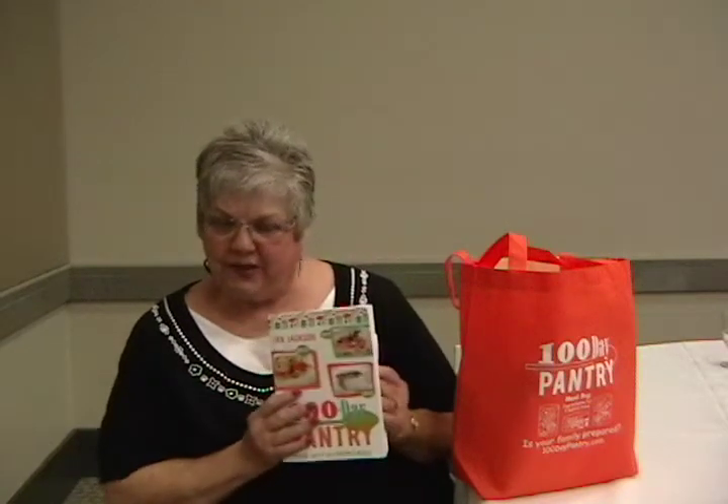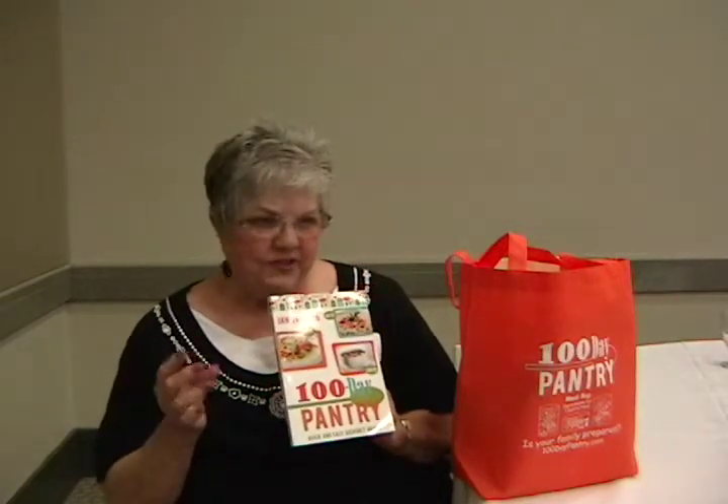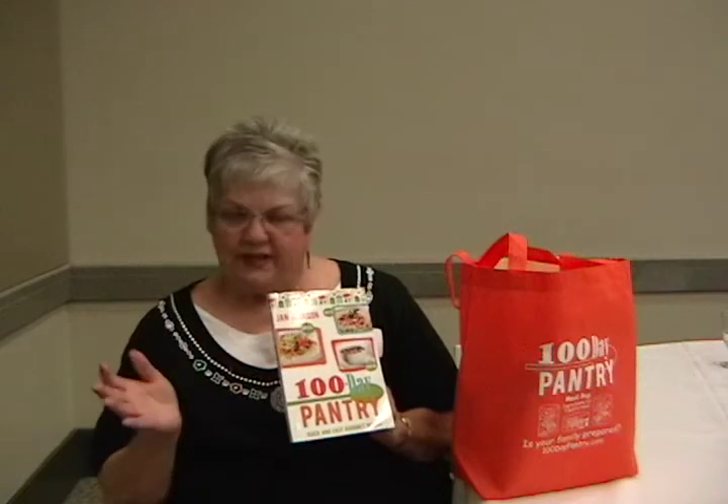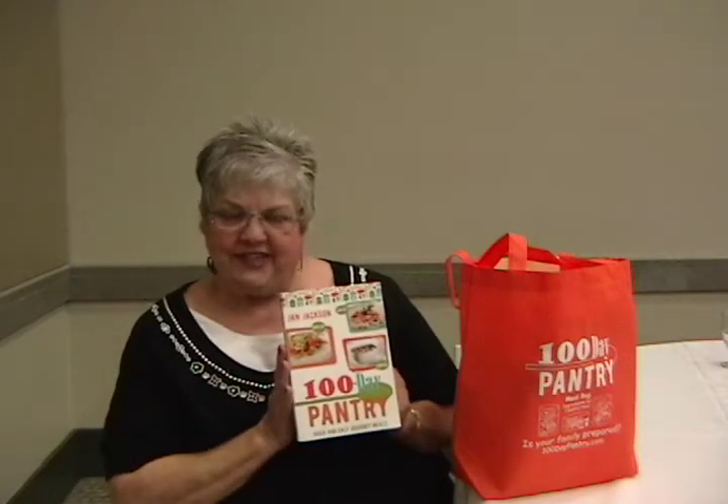main dish recipes that are totally out of the pantry — nothing fresh, nothing frozen, nothing from the fridge, not even water. Everything you need will stay in your pantry and stay for two years.